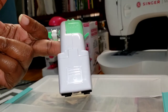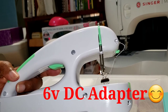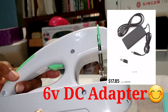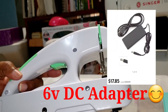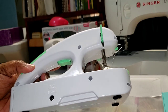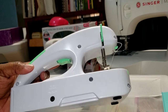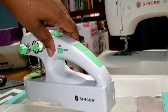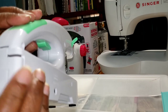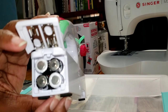Another option you have is a six-volt DC plug that you could purchase on eBay or something. If your battery compartment is not connecting, it's this part right here — you can attach a plug. I don't have one to show at the moment.